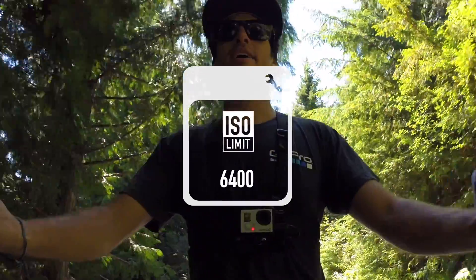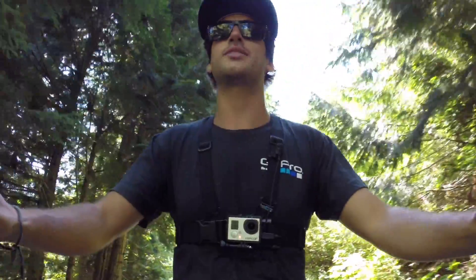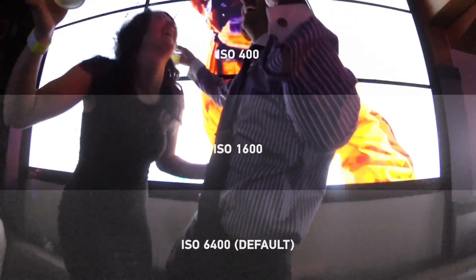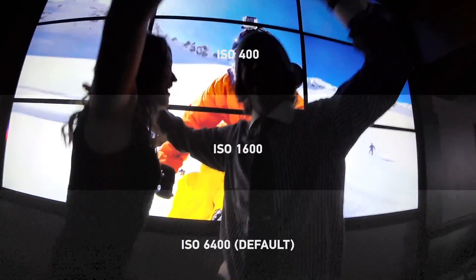Next on the list is ISO. ISO really affects the amount of light that you'll have in your footage in lower light situations — so at dusk, at night, or indoors — this is where the setting is really going to come into effect. If you've got your camera at a lower ISO setting, it means your footage will be darker at lower light, but it'll also be cleaner and less noisy or grainy. When you want to have more light indoors or at low light, bump up the ISO to 6400 and you'll see a brighter video file with more information, but at the expense of some noise and grain in the video.